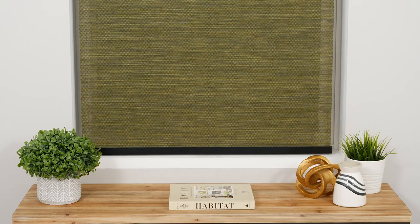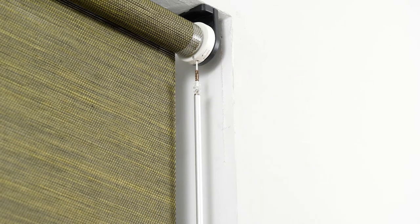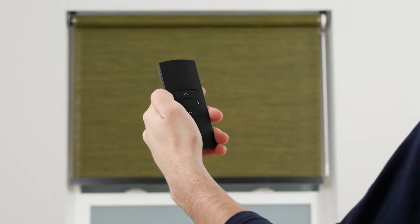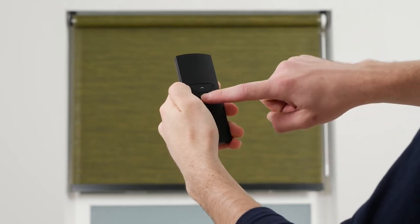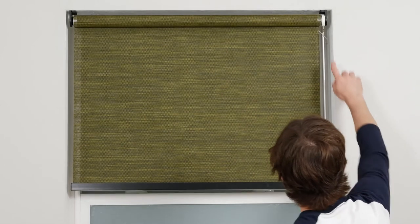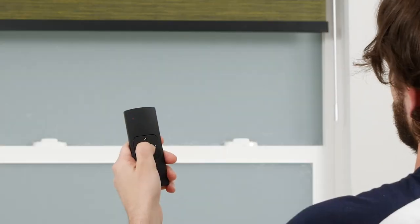The next optional step is to program a favorite position for your shade. Activate program mode by pressing the program button on your shade's motor head, then move the shade to your desired favorite position. Press and hold the stop button for about 7 seconds until the shade briefly stops jogging. Your new favorite position has been programmed. When the shade begins jogging again, you can safely deactivate program mode. Whenever the shade is not in motion, holding the stop button will move your shade directly to your saved position.